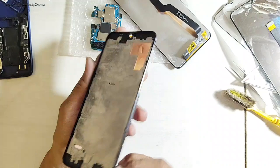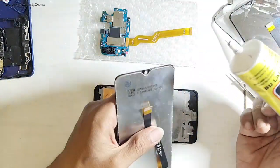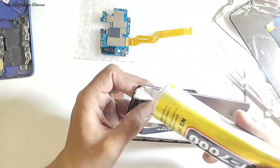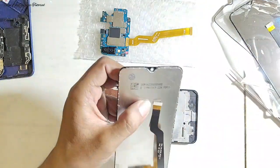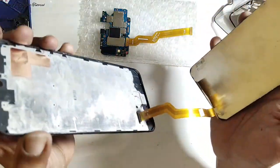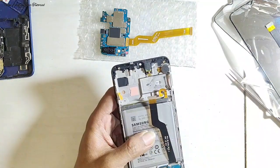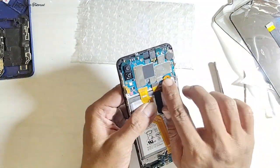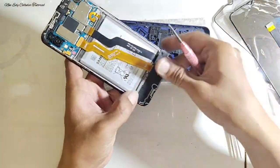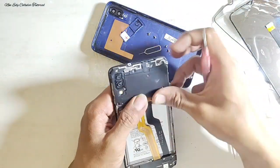Setelah frame dibersihkan, selanjutnya kita tinggal pemasangan LCD. Apabila takut menggunakan metode pengeliman di bagian kaca touchscreen, dan khawatir lem rembes ke dalam lapisan LCD, kalian bisa menggunakan lem di bagian samping-samping frame-nya saja. Setelah LCD dipasang dengan presisi, kita tinggal menunggu lem kering — kita bisa sambil merakit untuk mempercepat pengerjaan. Tinggal merakit satu per satu spare part ke posisi semula, jangan sampai ada yang terlewat.